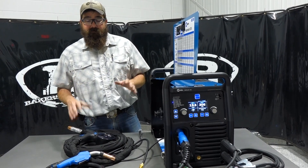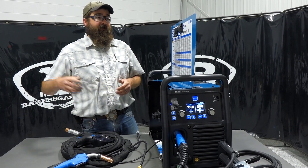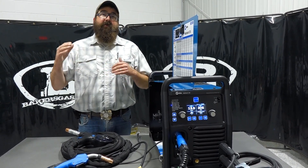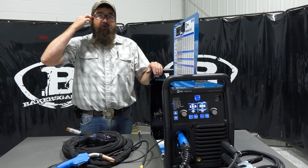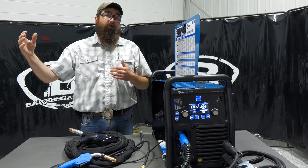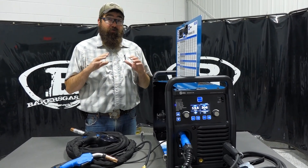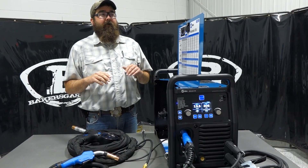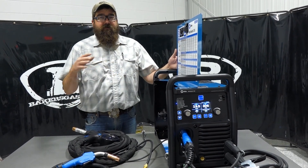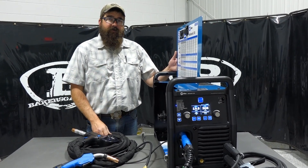Like I said, the 255 is the next step up, but the price range is drastic — we're talking over $1,000 more to go to the 255. So if you want to stay in the 235 range, it's really priced right and has more output than the 215. If you've got any questions or comments, please leave them below and we'll do our best to answer them. Thanks again for watching — stay tuned for more.